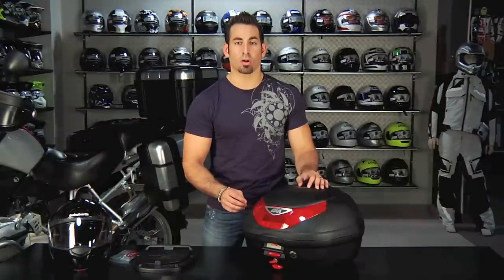Hey, this is Anthony with RevZilla TV, and welcome to our GV MonoLock case overview.